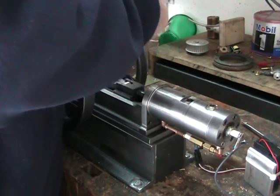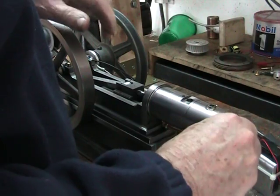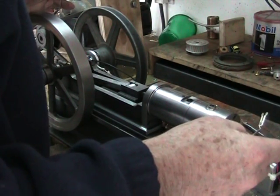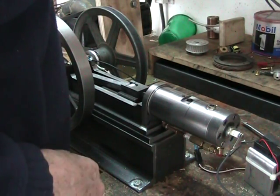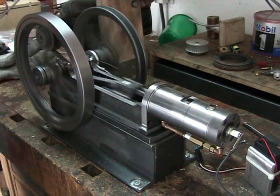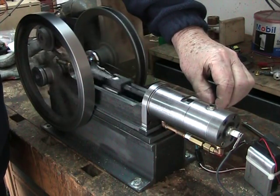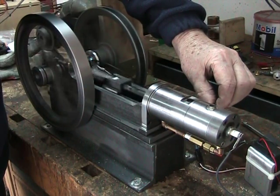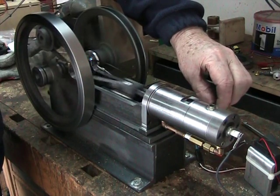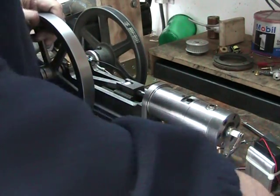Now I'm going to set the timing back to about 15 degrees before top dead center. Let's see what that looks like. It's kicking a lot more now — I'm sure that's firing way too early. So I think the timing needs to be slower.